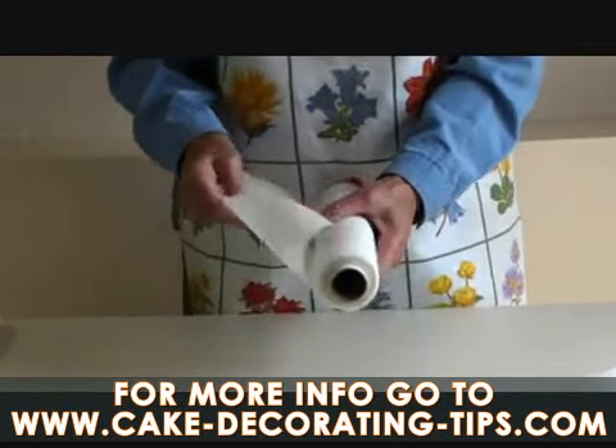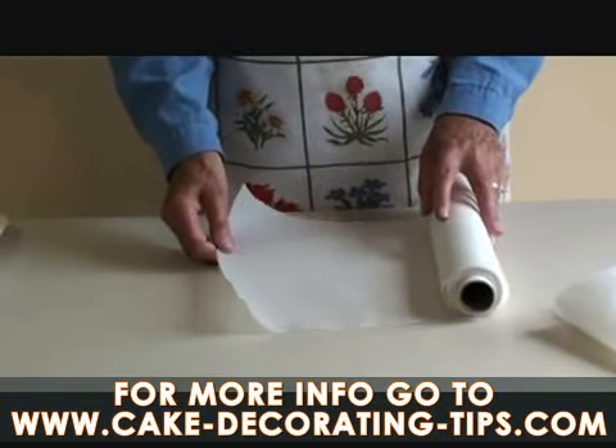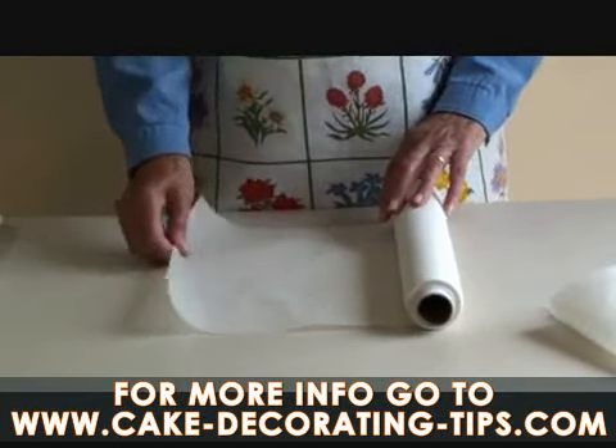I have here baking parchment. I prefer to use baking parchment rather than greaseproof because greaseproof tends to split after a while. This roll is 12 inches from top to bottom, or 30 centimetres.